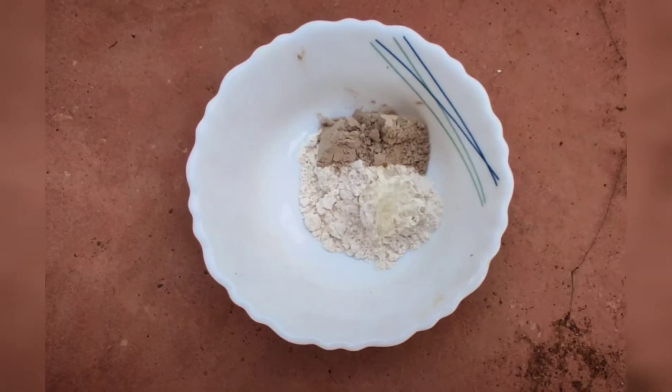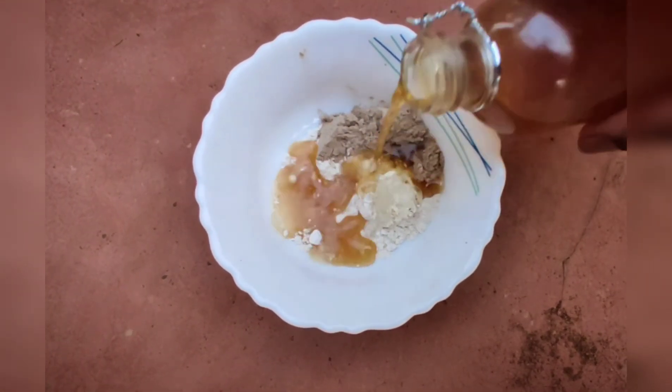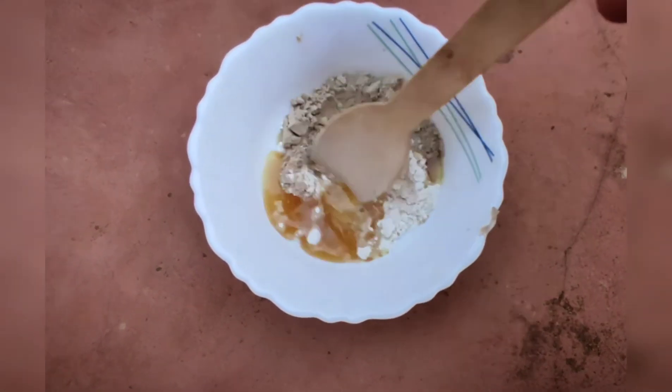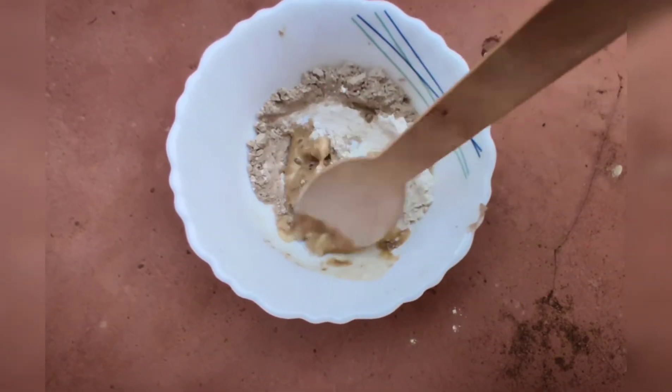Now I have added two pumps of aloe vera gel, and I'm adding the muleti and green tea decoction. I'll be sharing this recipe soon — I made it the other day so I couldn't shoot it, but I'm definitely going to shoot it and put it on YouTube.